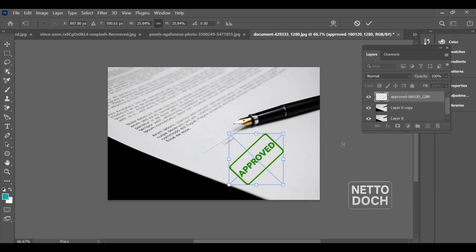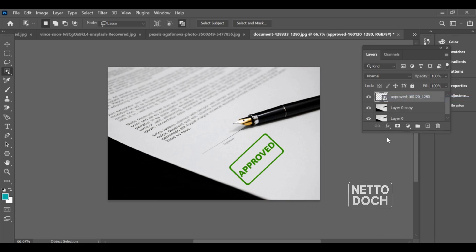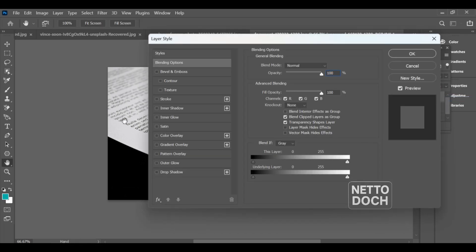Adjust its size and position where you want it, then open the blending options and apply the settings that give it a natural printed look.